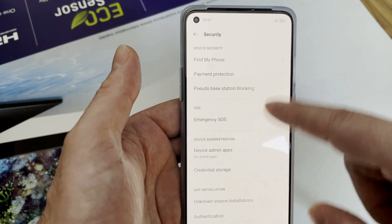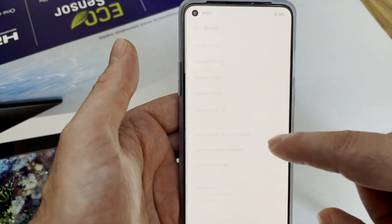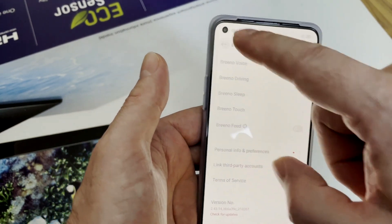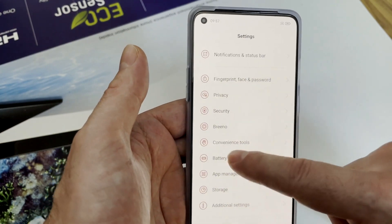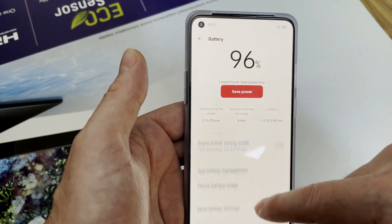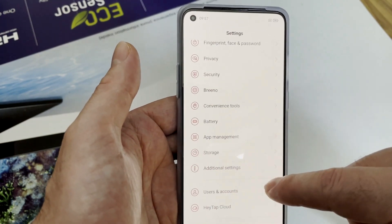Under Security, these are all the settings related to security. Breno is the voice assistant for the Chinese version of ColorOS firmware. Under Battery, it shows all the details including battery saver, power, and battery AI learning mode.